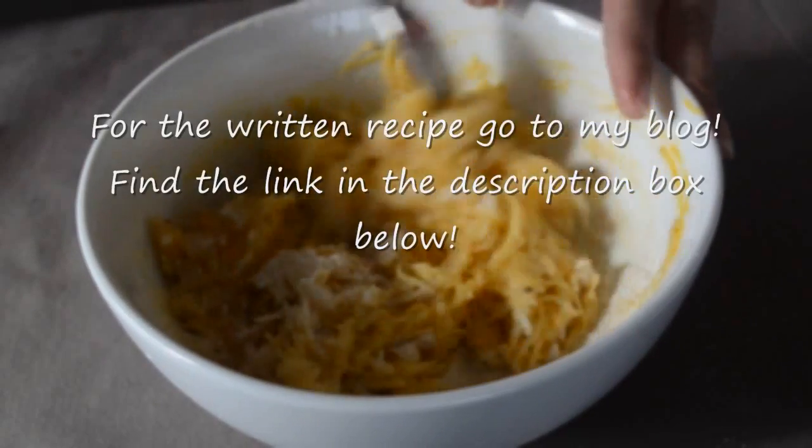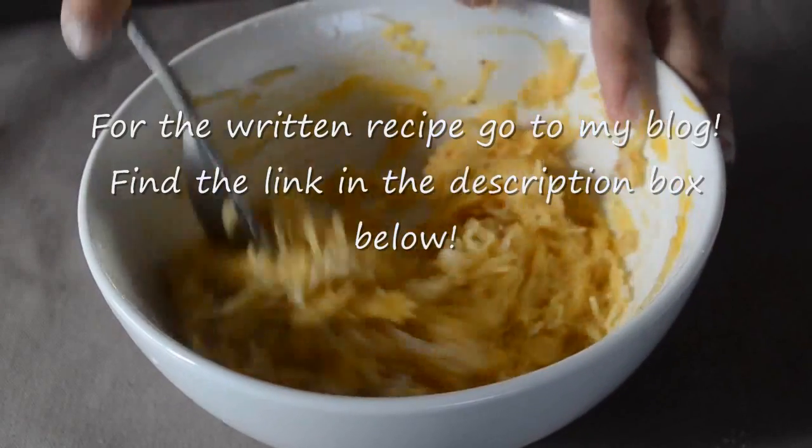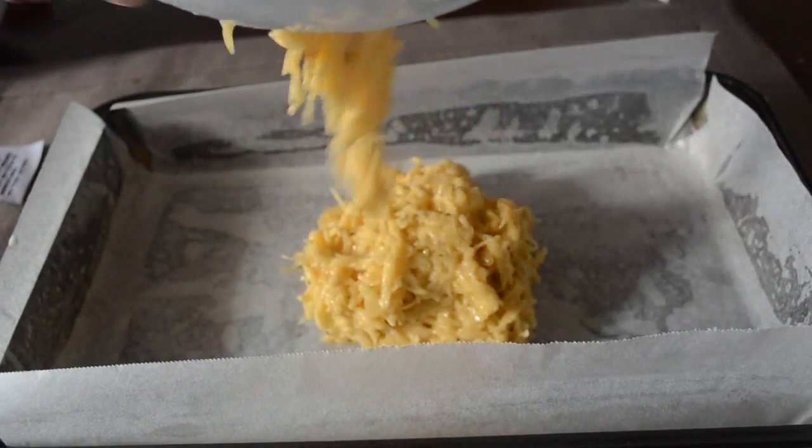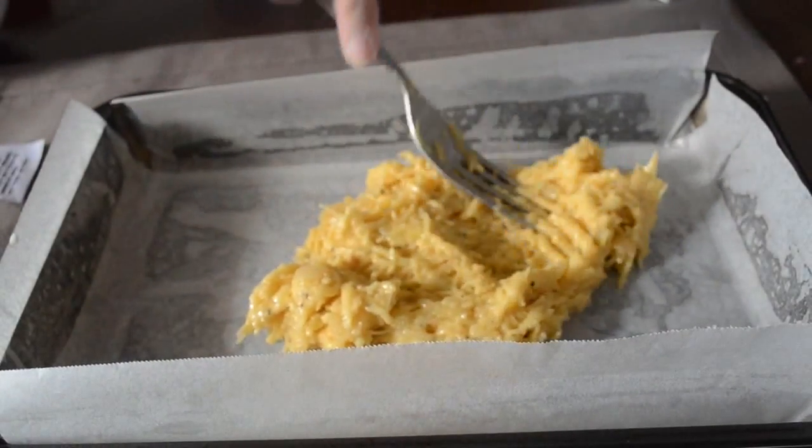For the written recipe go to my blog — you can find the link in the description box below. Now take a flat tray lined with baking paper and transfer this mixture to it. Spread it evenly to form a quarter inch thickness.